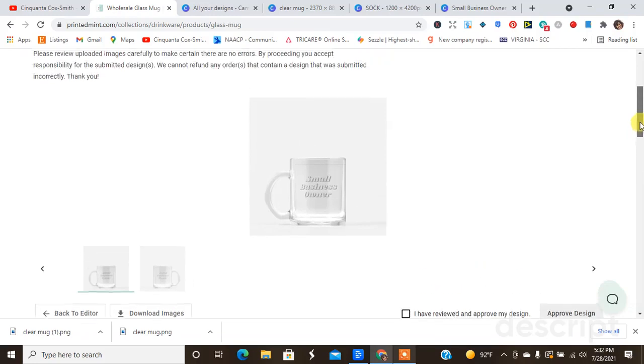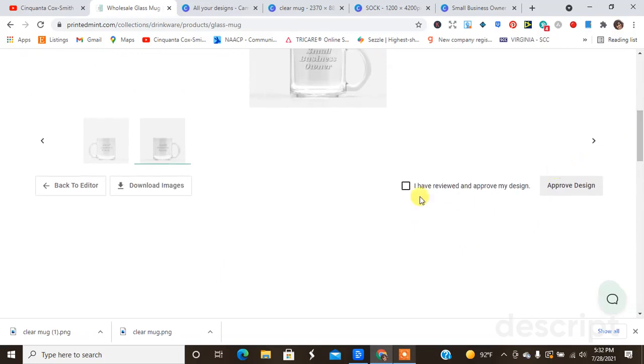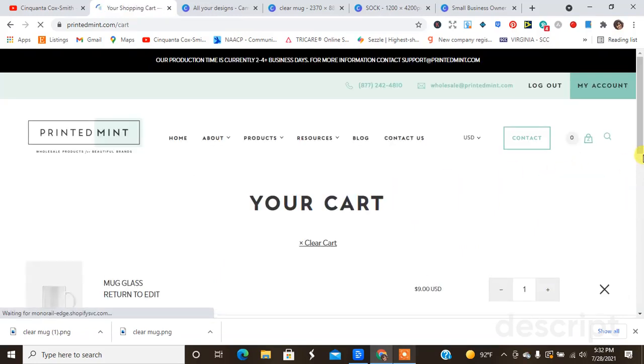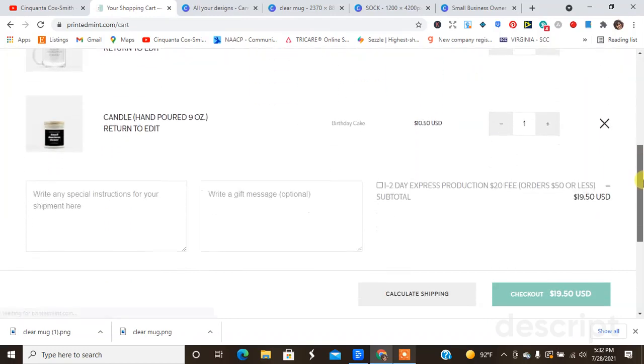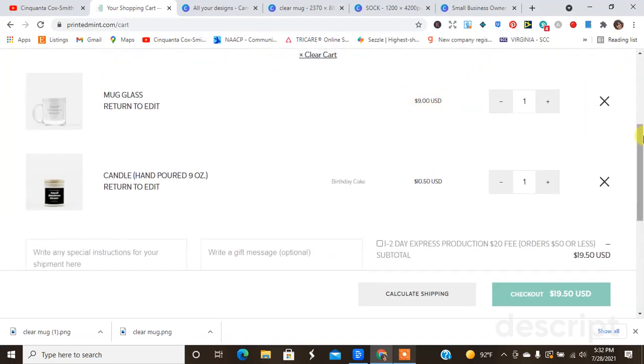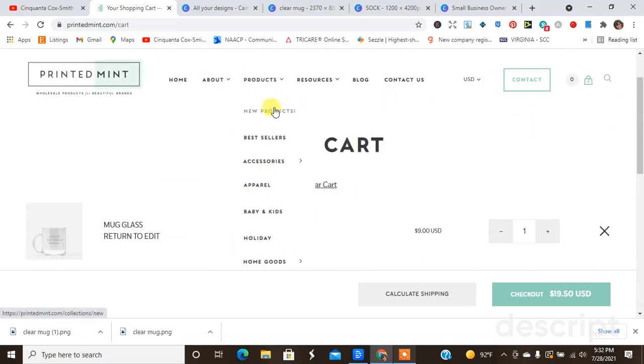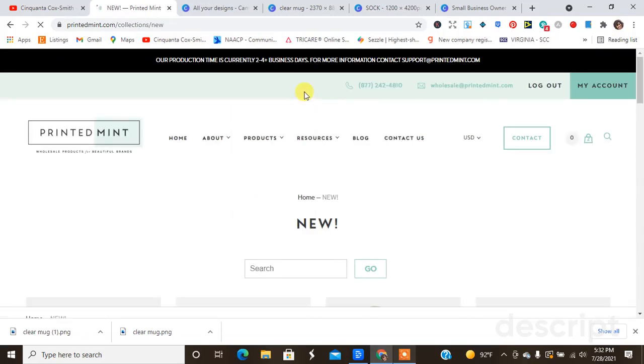I'm going to hit Finish, then we're going to check it out again and see what it looks like. Okay, now that looks really good — it looks like it's centered on both sides. I'm going to go ahead and say I approve this design, and that is added to my cart as well. The mug is nine dollars.